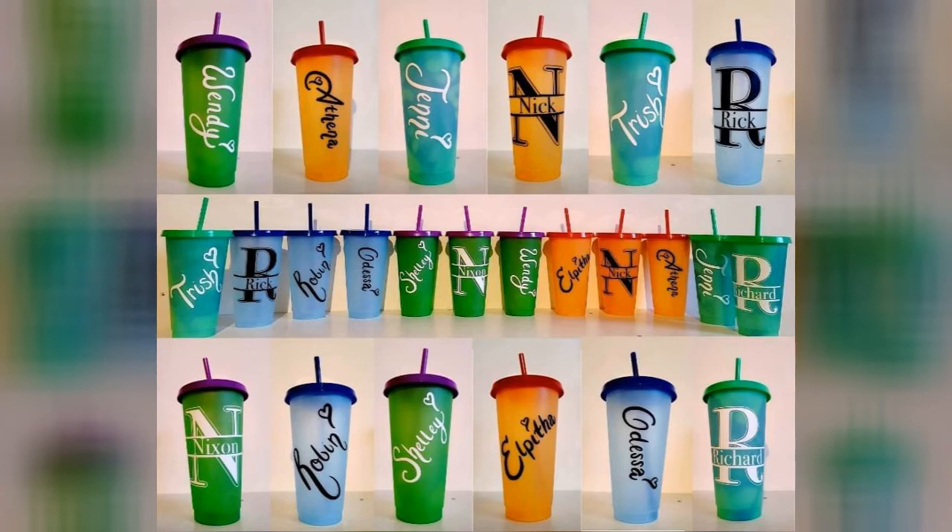Today I'm going to be walking you through how I made these custom name decals for these color-changing mana cups.